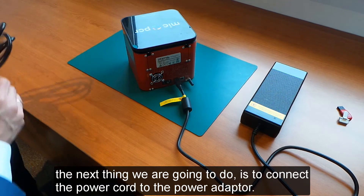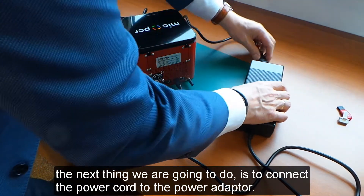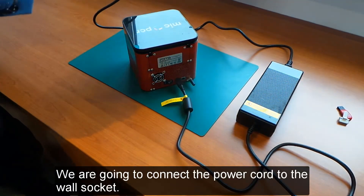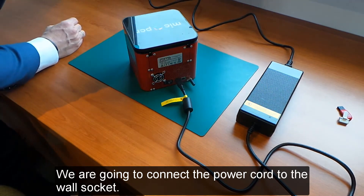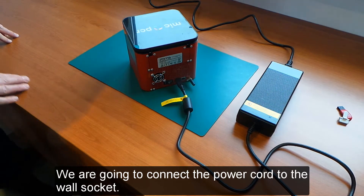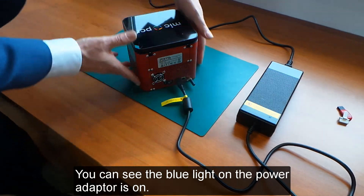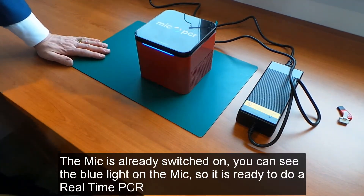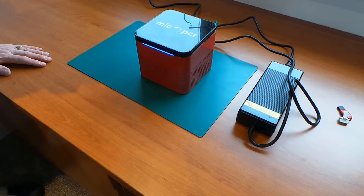The next thing we are going to do is connect the power cord to the power adapter, and then connect the power cord to the wall socket. You can now see that the blue light on the power adapter is on. We turn the MIG around and, as you can see, it is already switched on — you can see the blue light, meaning that it is ready to perform a real-time PCR reaction.